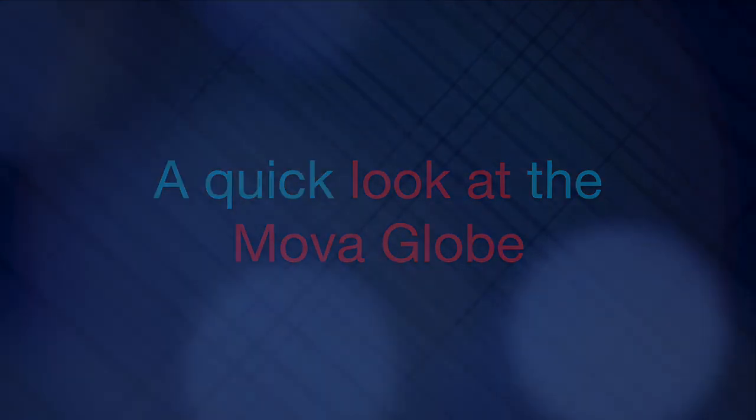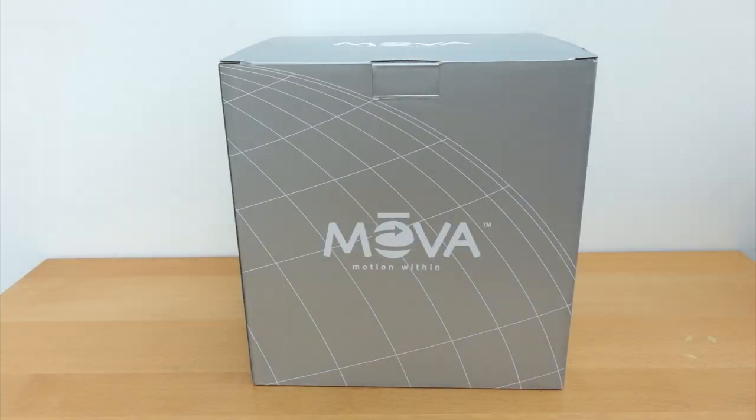I've got quite a few complicated projects on the go at the moment but none of them are ready to show you. So instead of those, here's something simple.